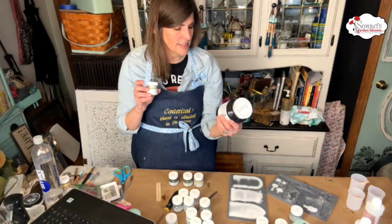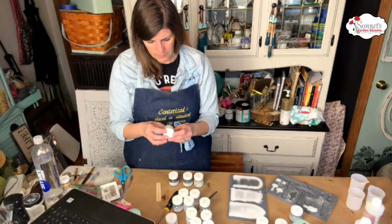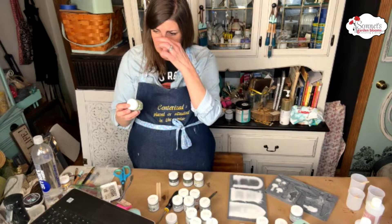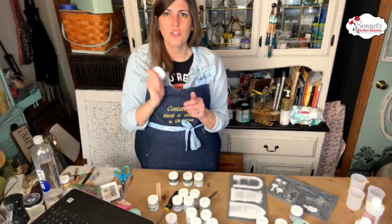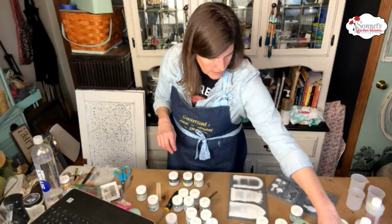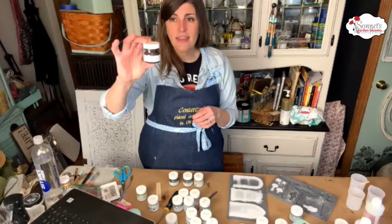I do carry all the products on my website — you guys can check that out. It comes in the tester form or you can get it in the larger size. This is the part I don't like — the waiting. It's only 10 minutes but it seems like a lifetime. So let's look at the colors. Here's Chocolate — I definitely want to use Chocolate, I think that would be a good base color.